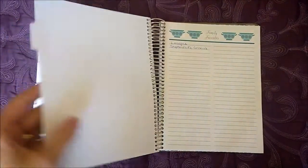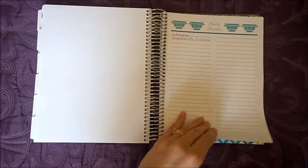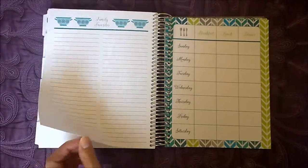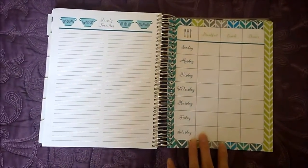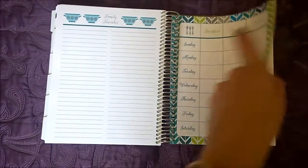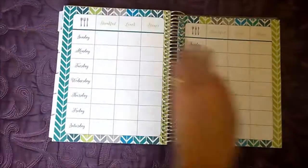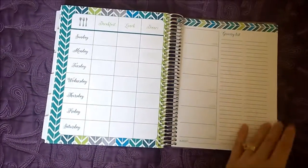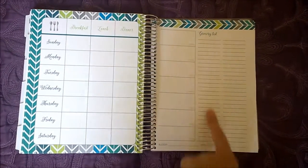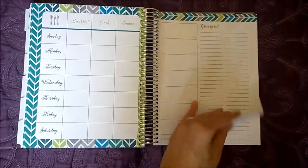This is the meal planning add-on that you can add to your planner. You can make a list of your family's favorite meals and there's a spot to plan your meals for the week — breakfast, lunch, and dinner for each day. There aren't quite enough for every single week of the year, but that's okay. There's also a section for grocery lists and a spot to track your budget and what you're spending.